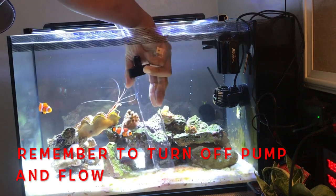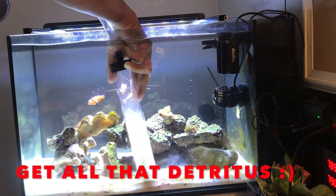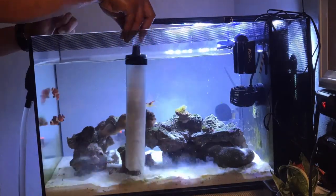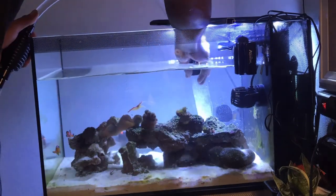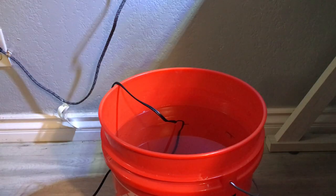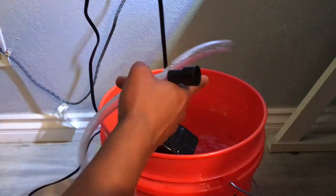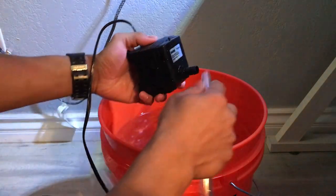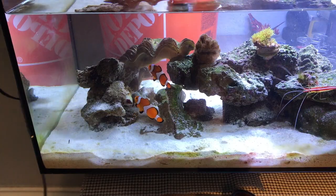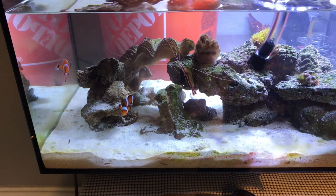How I do it, I like to clean my sand bed while I do this. After you siphon the water out, I like to use the hose from the siphon to attach to the Fluval pump to pump the water into the tank. As I pump the water in, I like to use the water pump as like a water blaster to clean off all the sand off my rocks.